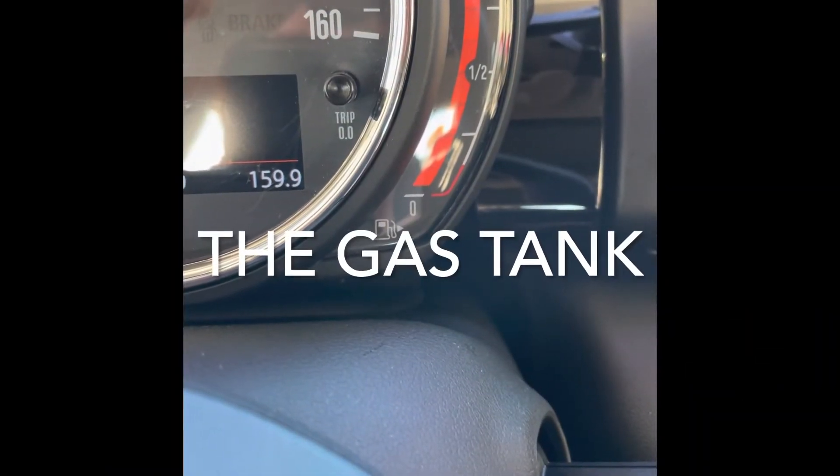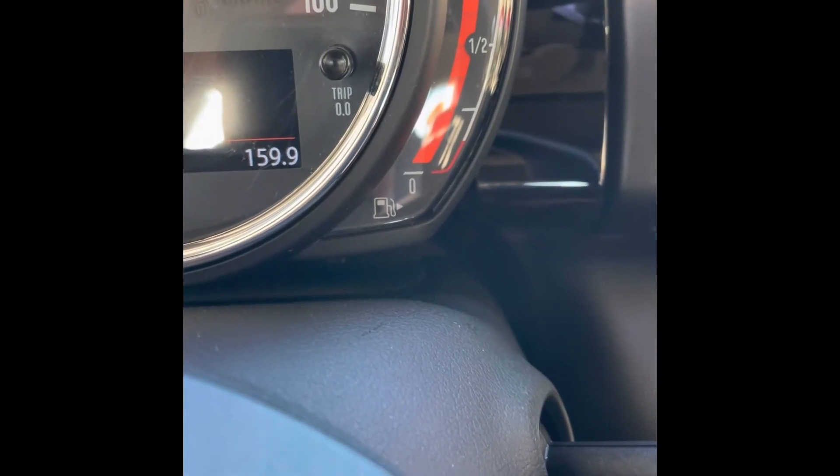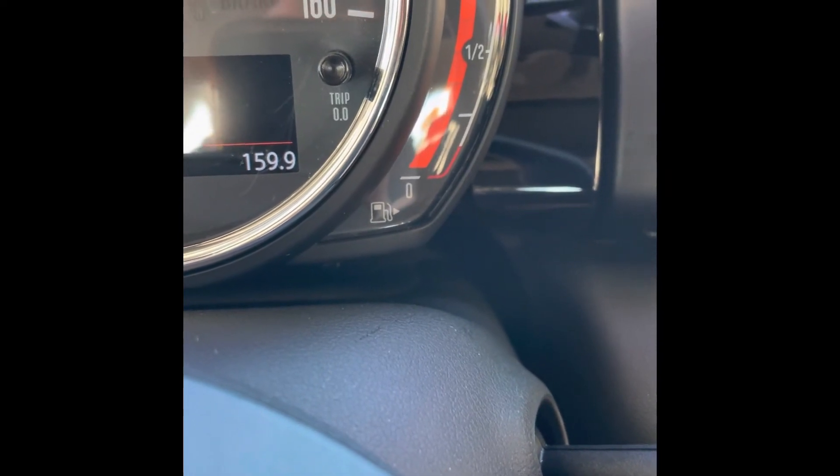The last thing we should talk about is which side of the car the gas tank is on. As you can see by the arrow next to the little gas pump on the dash right there, the gas is going to be on the passenger side.